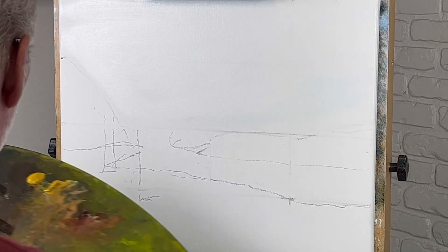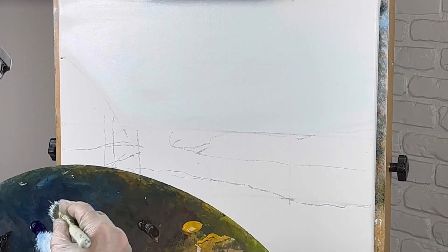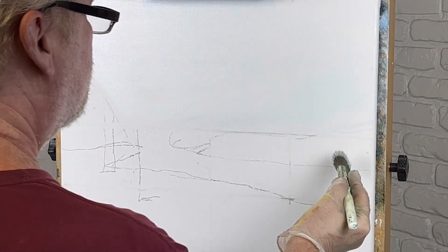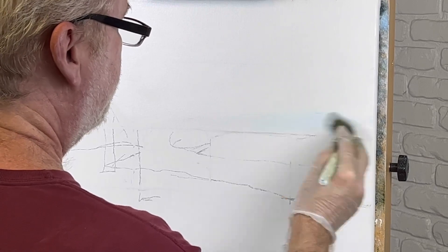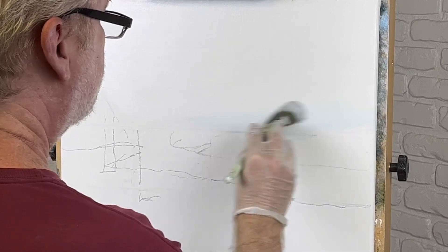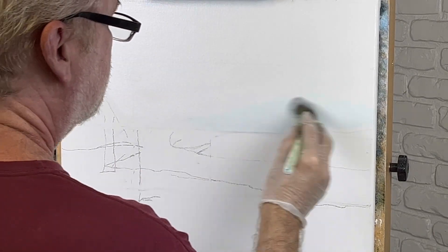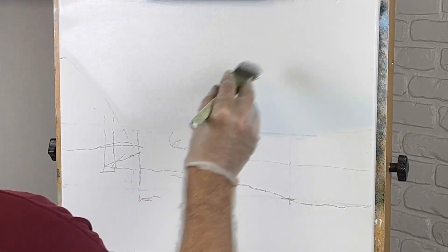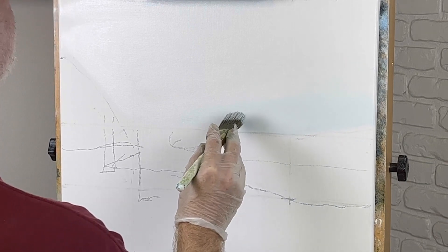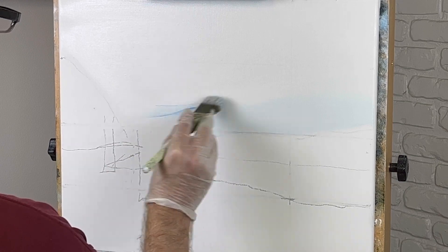I do have liquid white in the sky and nowhere else. I'm going to make this very light blue starting out here at the bottom. Very light. I'm using a one inch brush because I can control where I'm putting my colors at. I'll grab a two inch and finish up with that, but for now we're going to do this one inch brush.